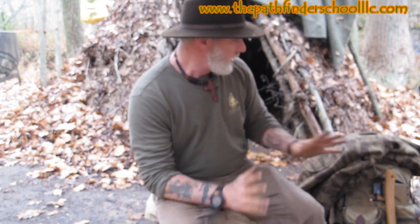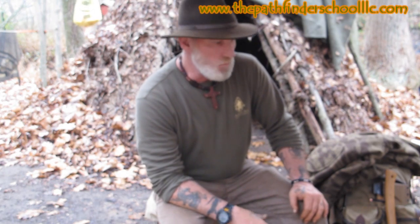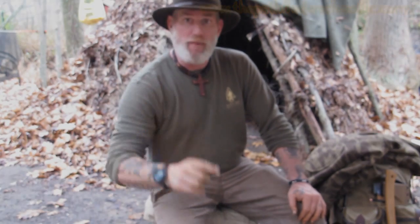Alright guys, I'm Dave Canterbury at the Pathfinder School. I hope you enjoyed this segmented video on utilizing different resources — a quick review on the Pathfinder Anorak and Pathfinder Nesmuk trail tarp. But more in general it was about the utilization of different resources to care for and modify your equipment with things in your surroundings. I appreciate you joining me. I'm Dave Canterbury at the Pathfinder School, and I'll be back real soon. Thank you.